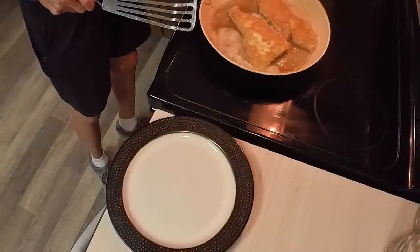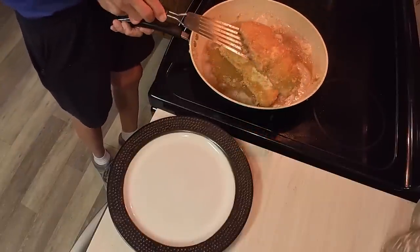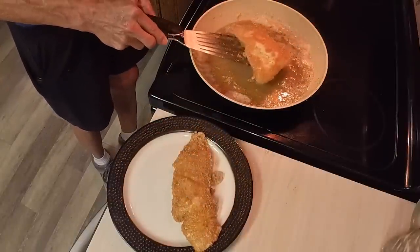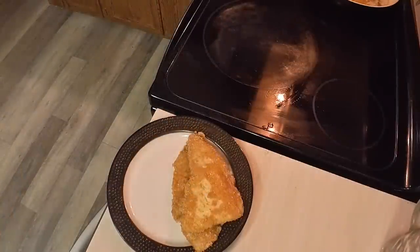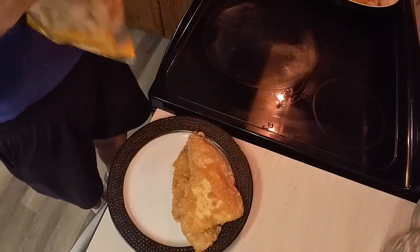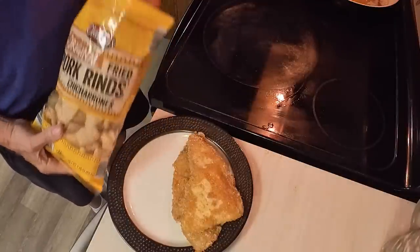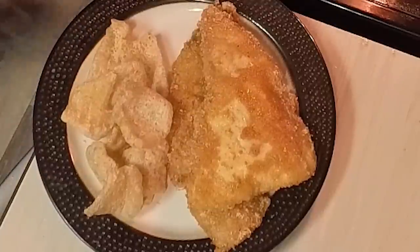Let's check the temperature — it's over 145°F, so our fish is done. I'm going to take it out and put it on the plate. And what would fish be without chips? I know, I know — it's not fried potatoes, but it does go crunch and it makes a nice accompaniment for this fried fish. There you go.